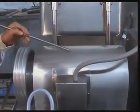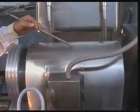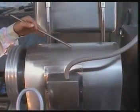This is a 7.5 HP, 1440 RPM main motor of the machine.